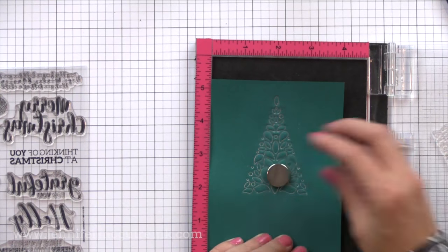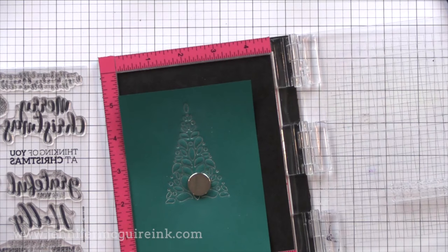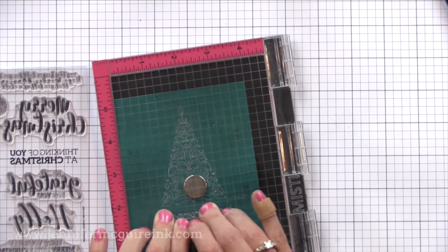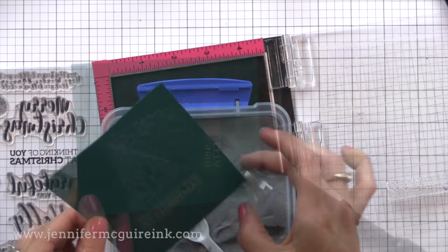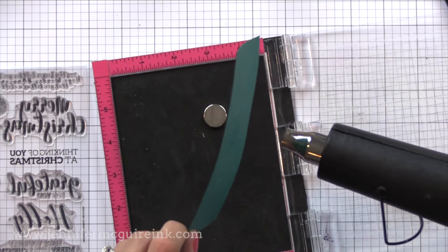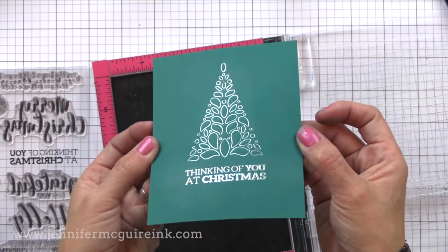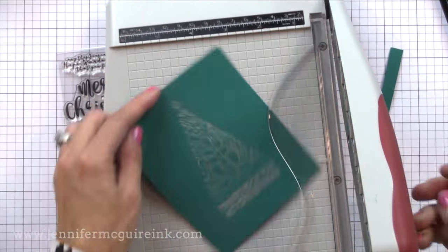Now I need to do my heat emboss sentiment underneath it. I could have done this with an acrylic block and just done regular stamping, but I'm using my MISTI stamping tool because I want to make sure that I get this stamp perfectly straight and in just the right spot. I was really happy with how the tree came out and I didn't want to ruin the paper with my stamped image. I'm adding that silver Hero Arts embossing powder and heat setting it. Now we have a sentiment that perfectly matches the embossed tree. I added some heat to the back of the paper just to undo some of the warping from earlier when I heated my paper before the heat gun was hot enough.